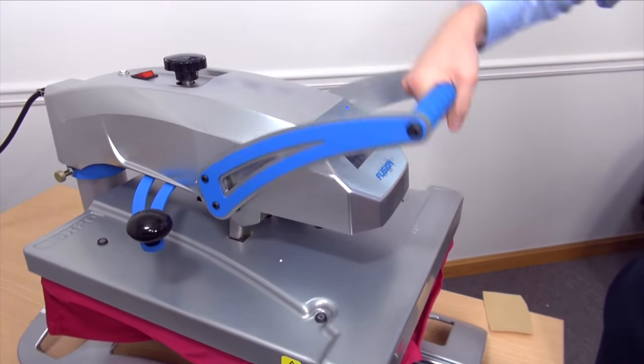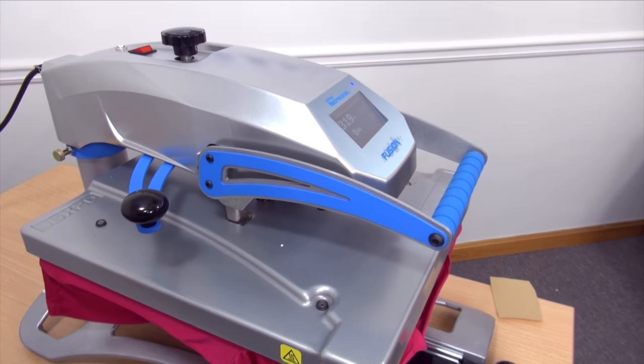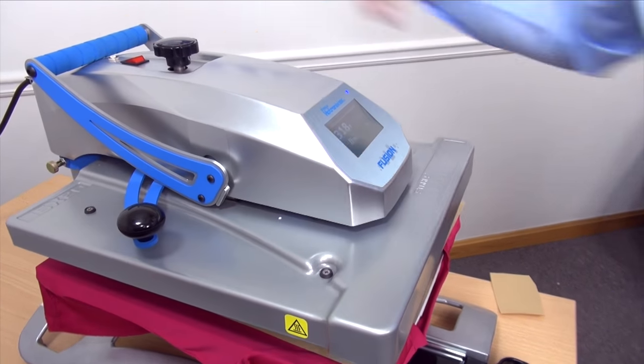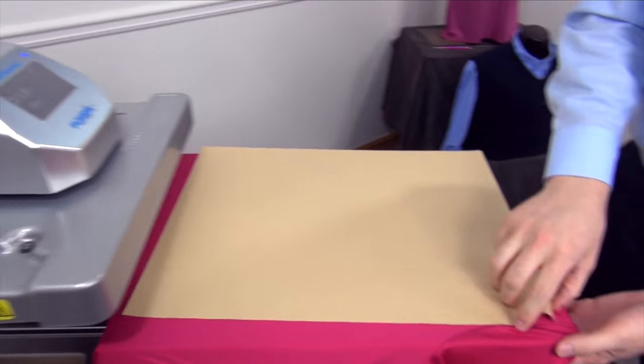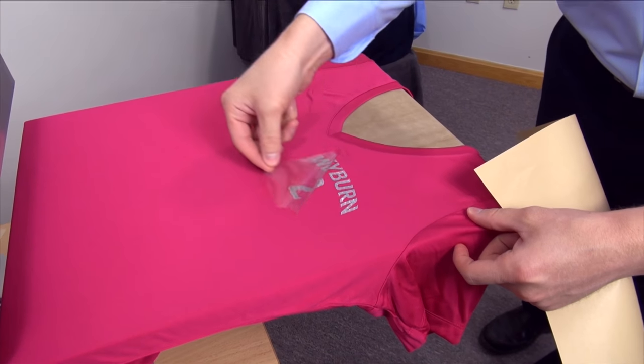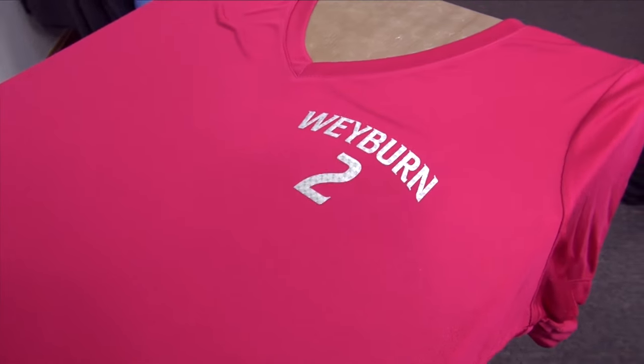Complete the application. Remove the backing and we have a nicely placed completed garment.